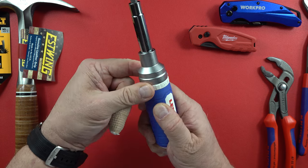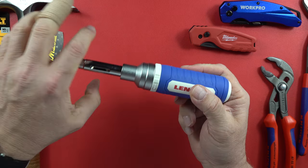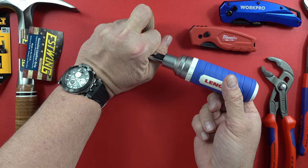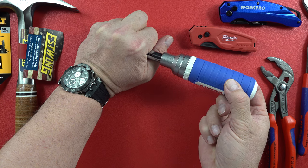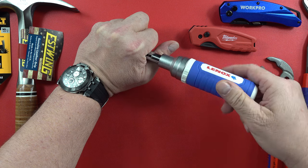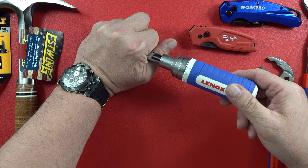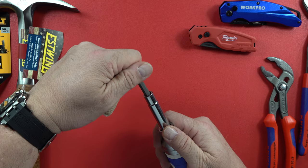It's kind of tight right now but it is working just fine. Not terrible on the ratcheting part — I think it'll definitely work for probably 90 percent of people out there that want a ratcheting screwdriver. It'll definitely work, maybe not on the lightest jobs.